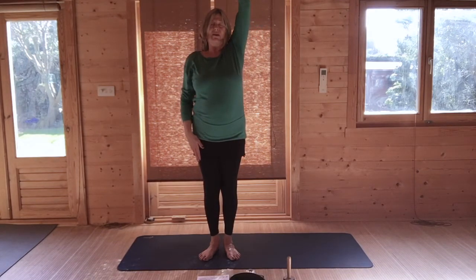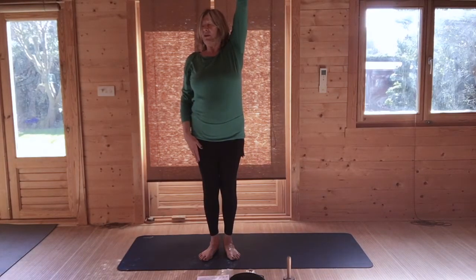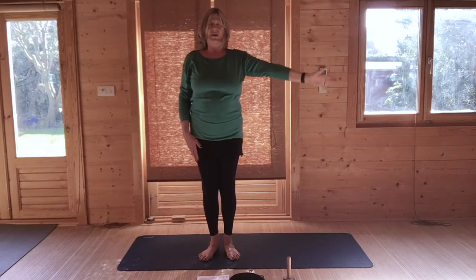Breathing in, raise your left arm, stretch up. Breathing out, turn your head to the right. Breathe in, bring your head back to centre, and breathing out, lower your left arm. Lift and roll your shoulders.